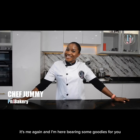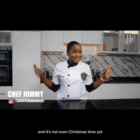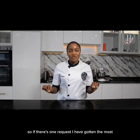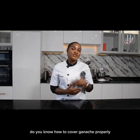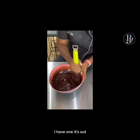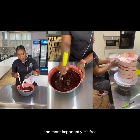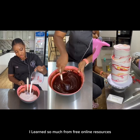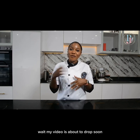Hey PNJ fam, it's me again and I'm here bearing some goodies for you, and it's not even Christmas time yet. The most requested topic I've gotten is ganache — everyone is asking: do you have a ganache recipe, do you know how to cover ganache properly, do you have a tutorial? So guess what, I have one — it's out, and more importantly it's free, because of how much I love my PNJ family. I learned so much from free online resources and I'm here to give it back to you.